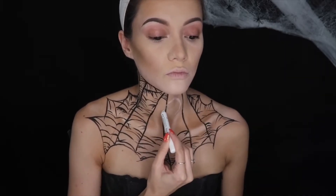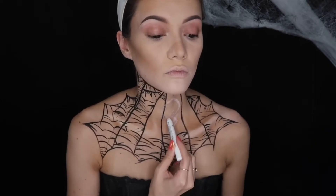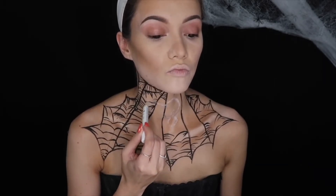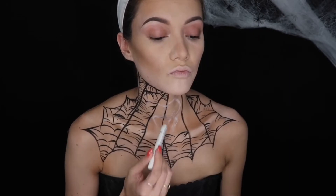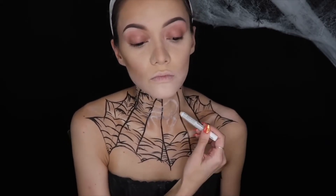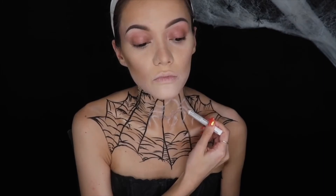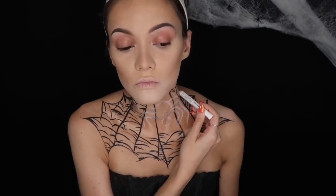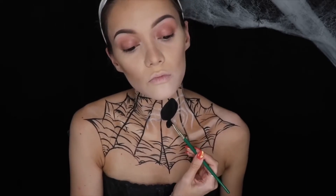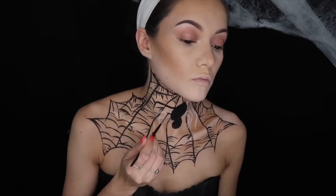I'm taking the NYX Jumbo Eye Pencil in the shade Milk — that's how I'm going to outline what the spider looks like. Using a reference photo and doing my best to make the spider as big as possible, I made the legs as big and long as possible, also overlapping on both sides. My biggest advice on doing this sketch with a white pencil is that if you do change the outline of the legs when you go in with the paint, it creates a great highlighted base underneath. With that black water activated paint, I created the line going to the spider itself, which creates a spider web effect, then filled in the body, the head, and all the leg areas.